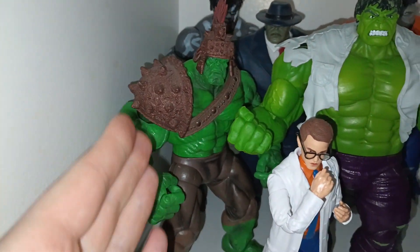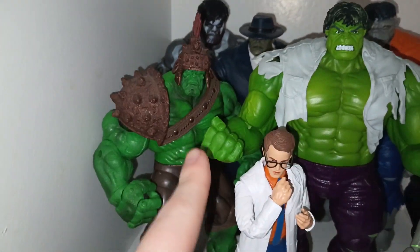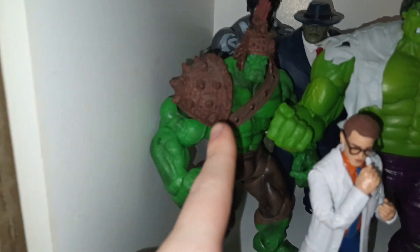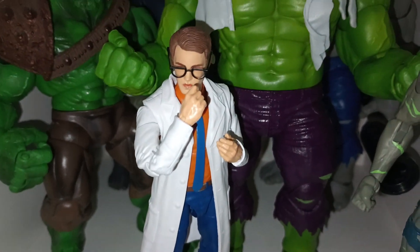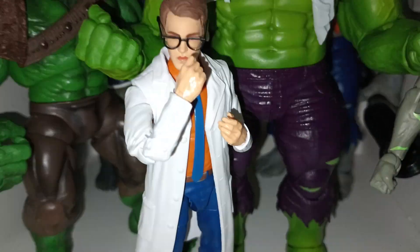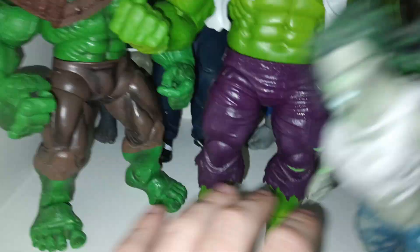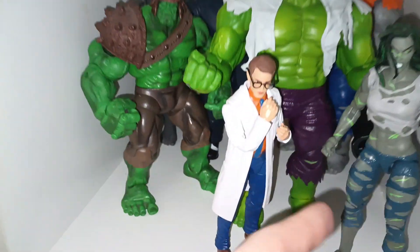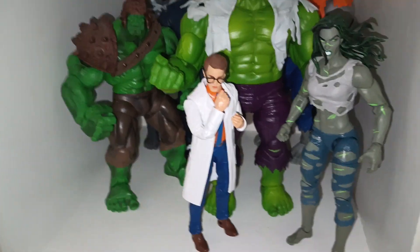Next we have the Planet Hulk — I do have a shield but it's put away for the move. Planet Hulk is one of my favorite Hulks. We also have the Marvel Legends Bruce Banner, which has a similar body mold to some other figures including some MCU figures. He's the only comic book Bruce Banner we actually have — we don't have any others except for an older version, but that's not a Marvel Legend.